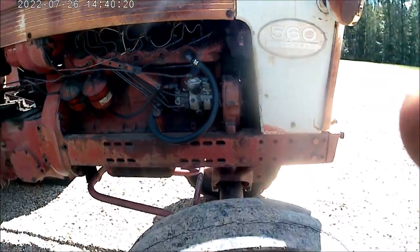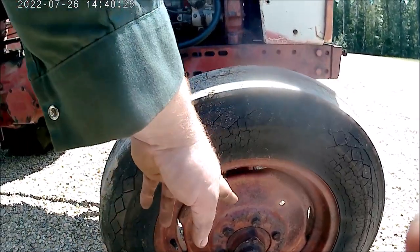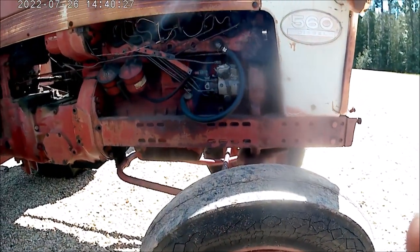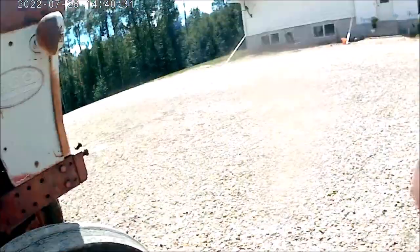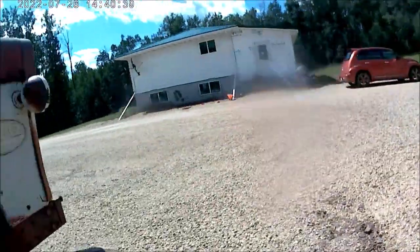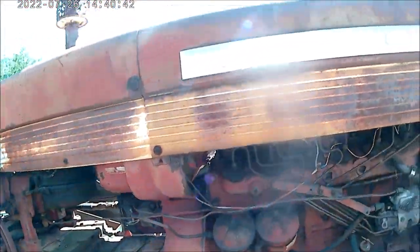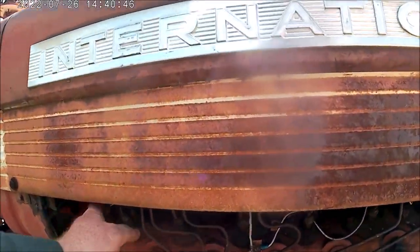These also have 750-18 front tires on them — they're disc-type wheels. The 660, the bigger brother, uses these clamp-on, just like the 450 has. And these start direct on diesel — they don't start on gas. They have glow plugs on them.